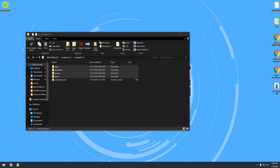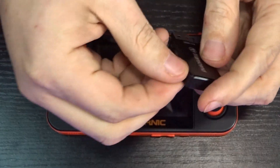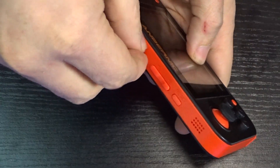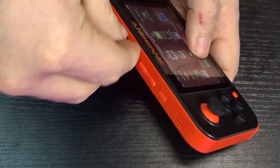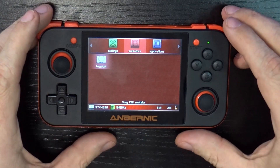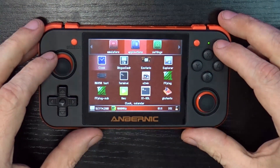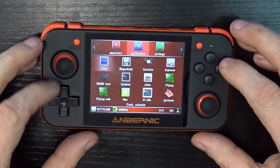Unplug the micro SD card and put it back in the RG350. Insert it the correct way. Then go back over to the home screen and navigate over to DingUX Commander and go in there.